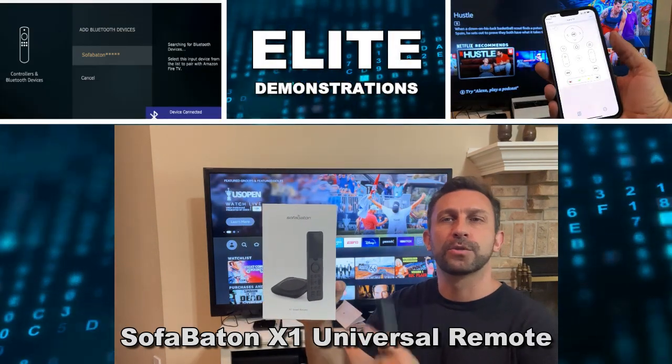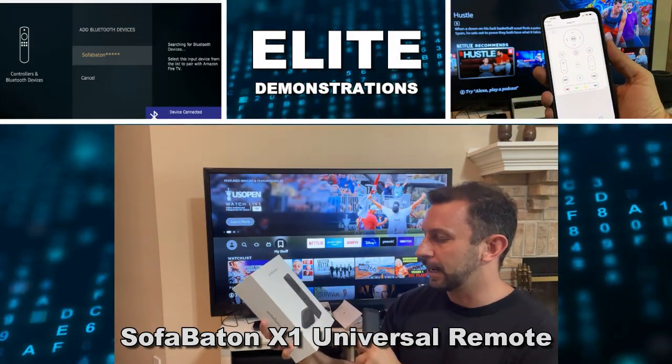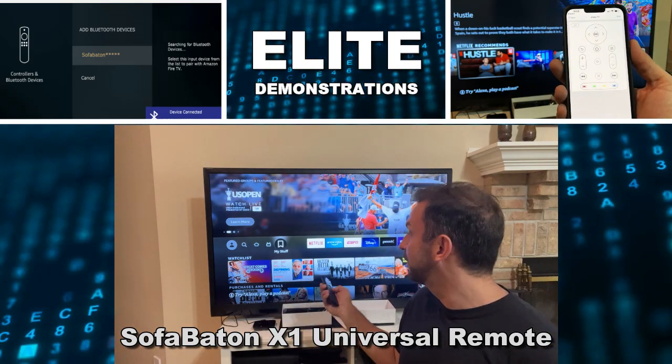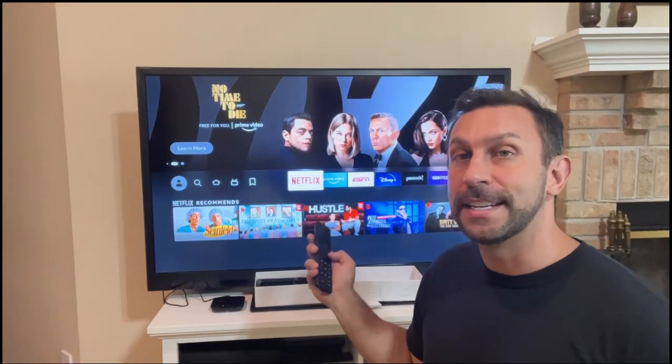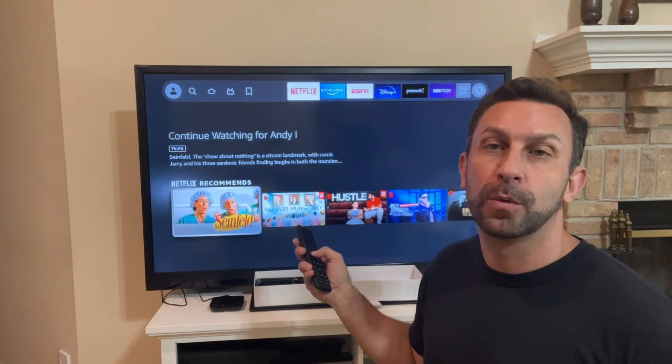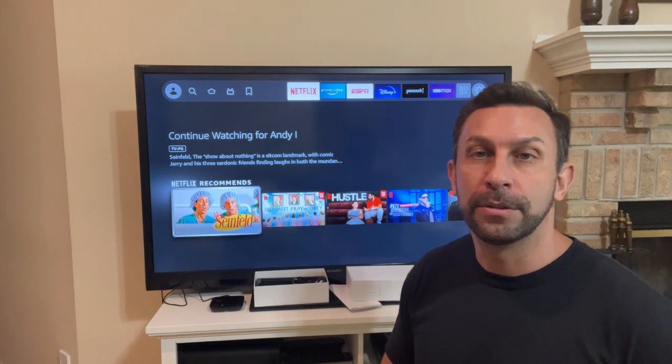Hey folks, Adam here from Elite Demonstrations. We're checking out the Sofa Baton X1 Smart Remote. I've tied it into my Sharp TV with my fire stick, so now everything's working under one remote, and that's absolutely fantastic.